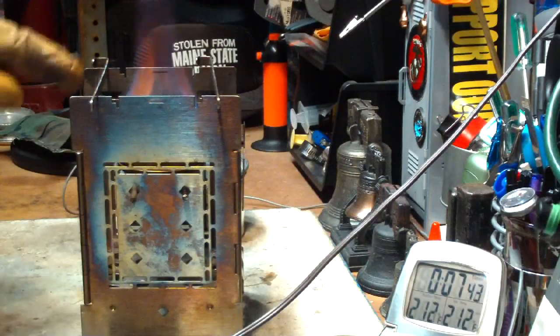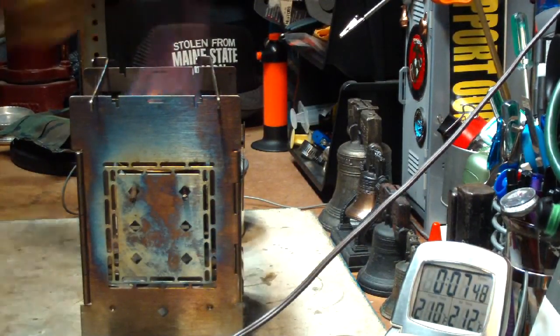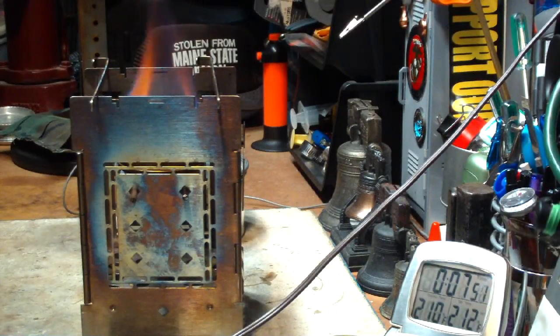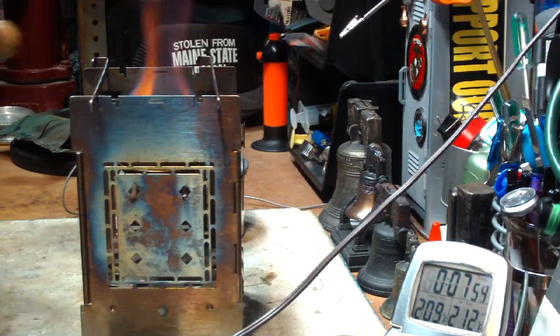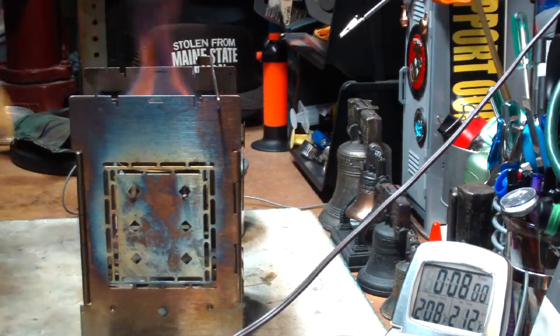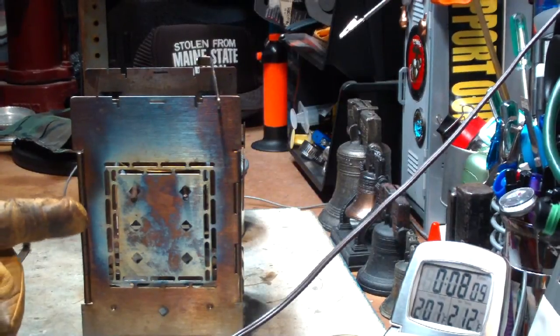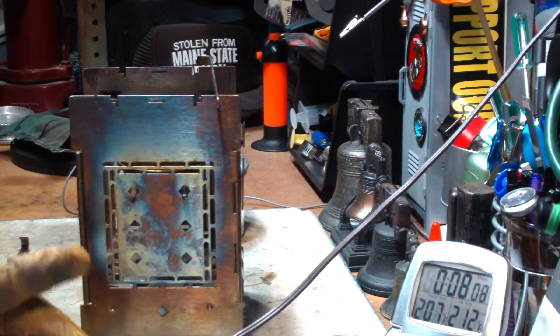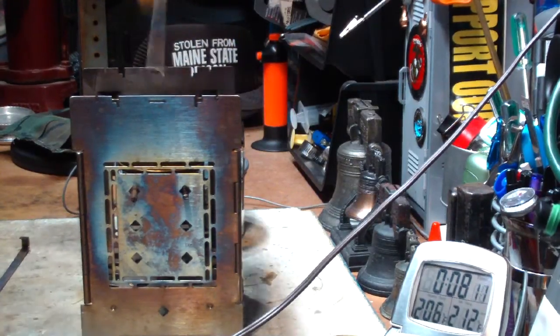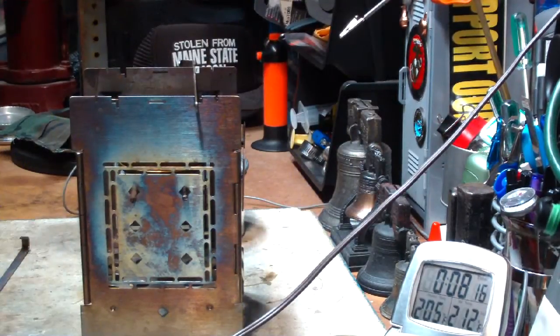The flames are coming up pretty much between the two fire sticks and not really touching them, so they're not acting as a heat sink and sucking away heat from the burner. I'll let everything come back down to room temperature — which is still pretty hot — and redo the tests using the fire sticks in the narrow position.